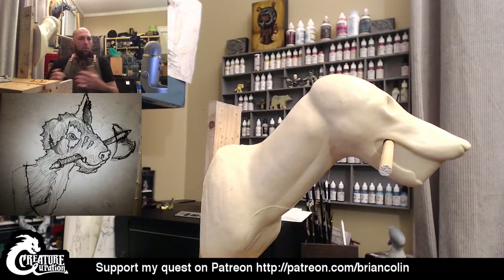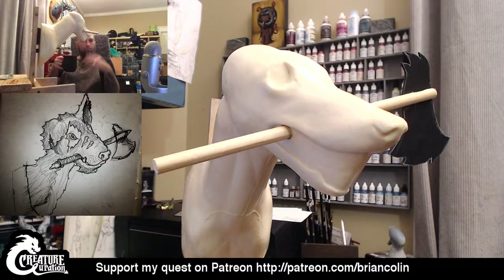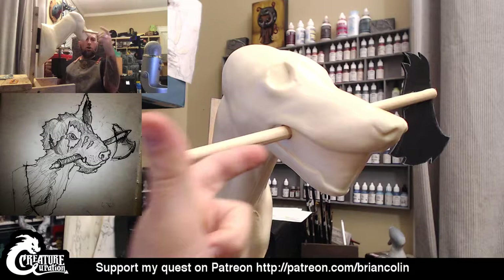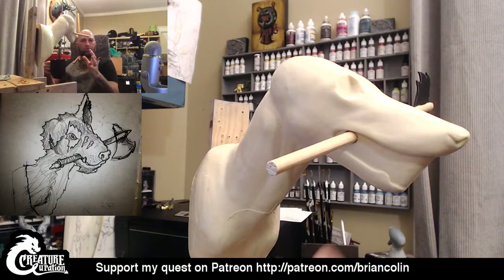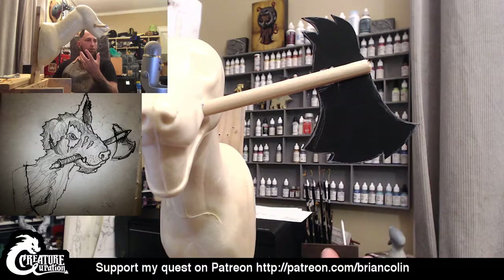I hope everybody tuning in tonight is having a good night and you can hear me crystal clear. If you have any questions along the way, please do not hesitate to ask. I'm not putting my gloves on yet because I'm still sipping on a little bit of coffee. I did a little prep work before starting this evening — I went ahead and drilled a hole through the inside of this styrofoam base that I'm using for the foundation of the sculpture. I cut a dowel rod and also drew out the base of the axe that's going to be in its mouth to give it a foundation that I'm going to sculpt on top of.